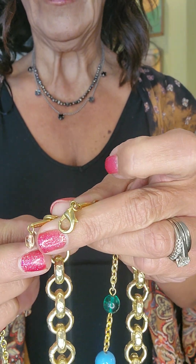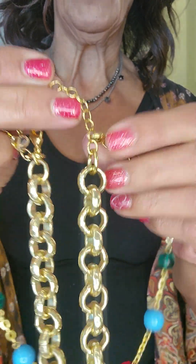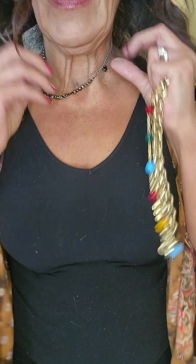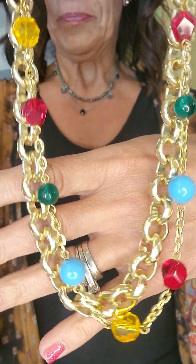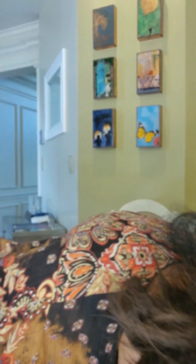You put it together as two rows like this, but it's detachable — so you can wear the beads by itself, you can wear the chain by itself, and you can also put the beads onto other necklaces as well. I'm not going to be able to get that off right now, but you get the idea.